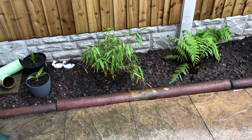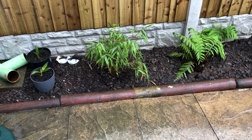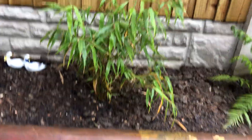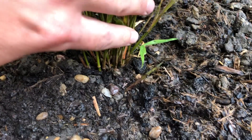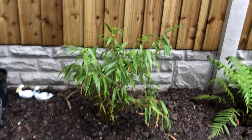Hi everyone, just wanted to get an update on this 5G Robusta Campbell bamboo. I got this clump about a month ago and I've been watering it pretty well. I just noticed today when I'm watering it, it's got a shoot down here coming, so that's good news. It seems to be flushing out a bit - it's doing pretty well.